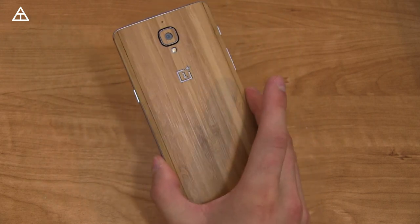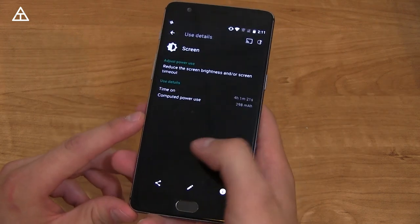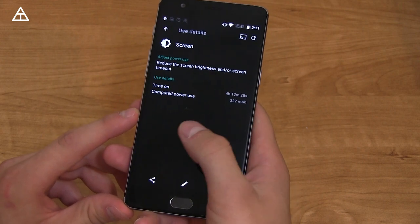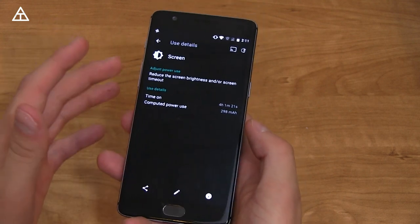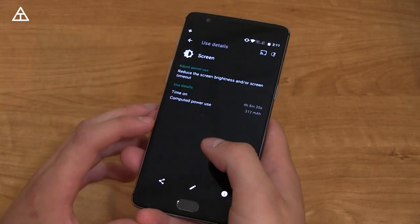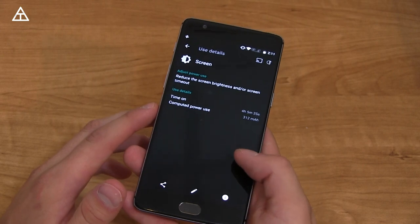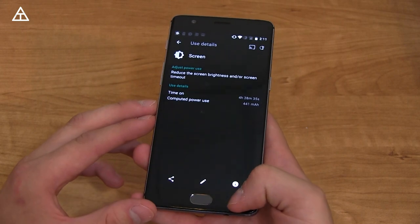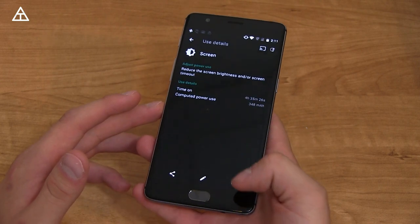The OnePlus 3 has a 3,000 milliamp-hour embedded, non-removable battery. Looking at my screen-on-time screenshots, I got 4 hours 35, 4 hours 1, 4 hours 5, 4 hours 12, 4 hours 38 — pretty consistent at above 4 hours, averaging about 4 hours and 15 minutes. It's solid, a little bit above average, and gets me through the day. Dash charge is a great addition — you can plug it in for 15 minutes and get a solid amount of charge. Battery life is not a complaint, though I do wish it were even a little bit better given it's a 1080p display. Hopefully they can utilize the display more efficiently, and battery life should improve.